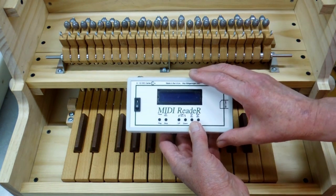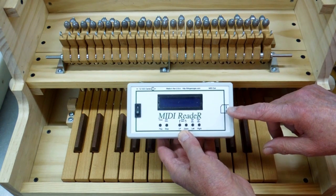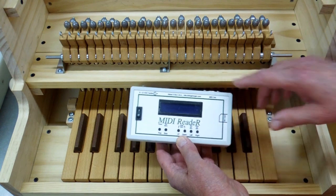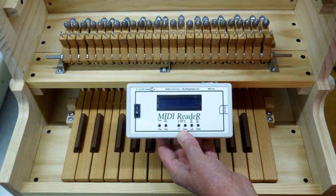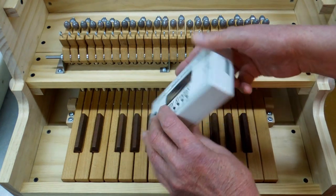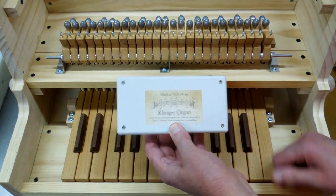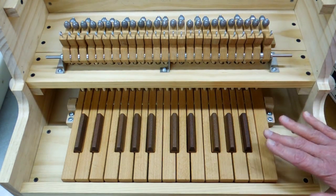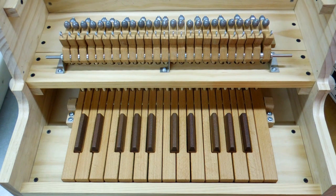Or you can play music from the MIDI reader — you put an SD card in here with the MIDI files, a wire goes from here to the side of the organ, and this is wired into the same magnet drivers. This is all made by Klinger Organ, a friend of mine down in Arkansas, Bill Klinger. I hope that makes this calliope very versatile, especially since I don't personally play an organ or a piano.